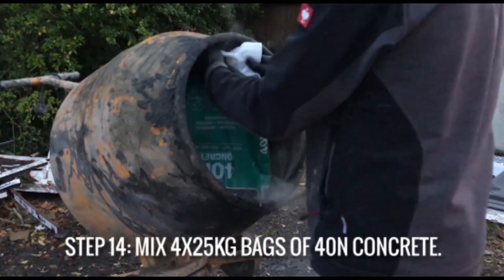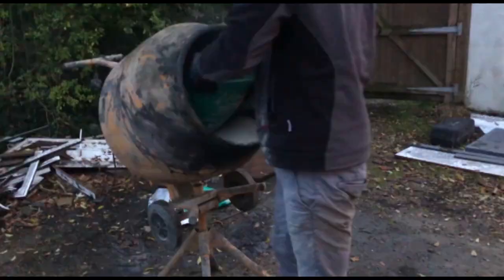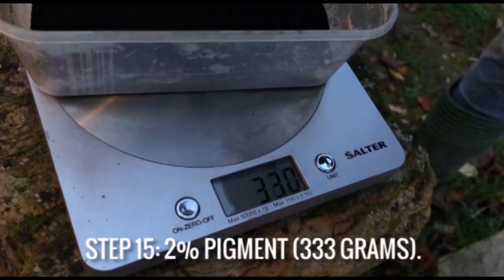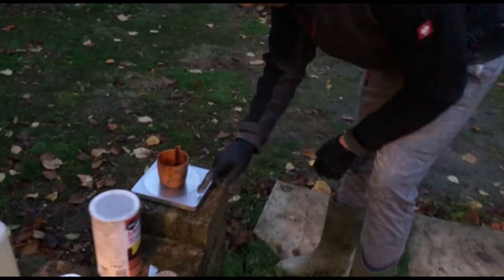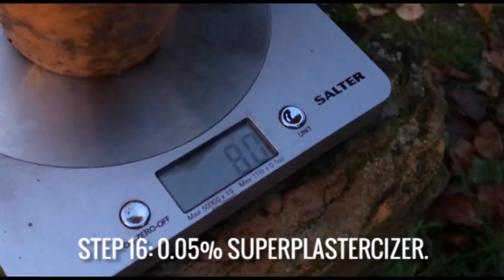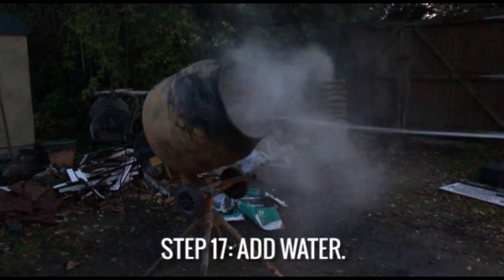I'm then mixing up four 25 kilogram bags of 40 Newton high strength concrete with 2% pigment by cement weight, which is 333 grams, and then 83 grams which is 0.05% superplasticizer.